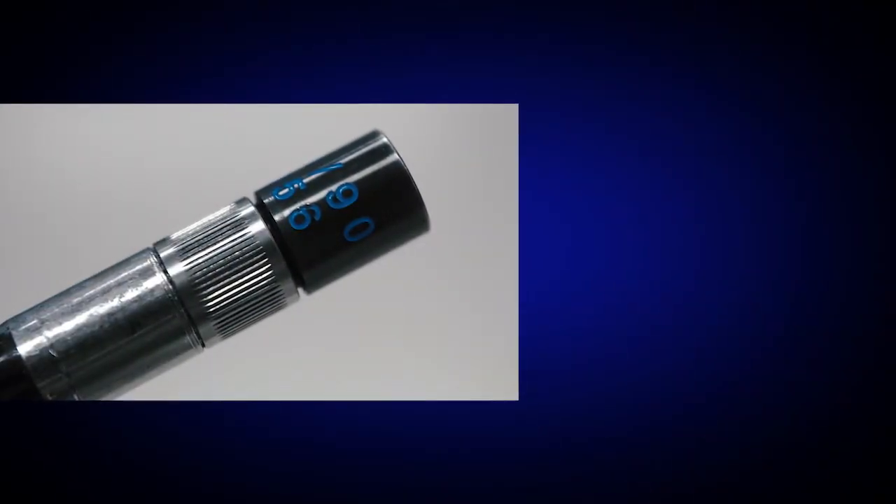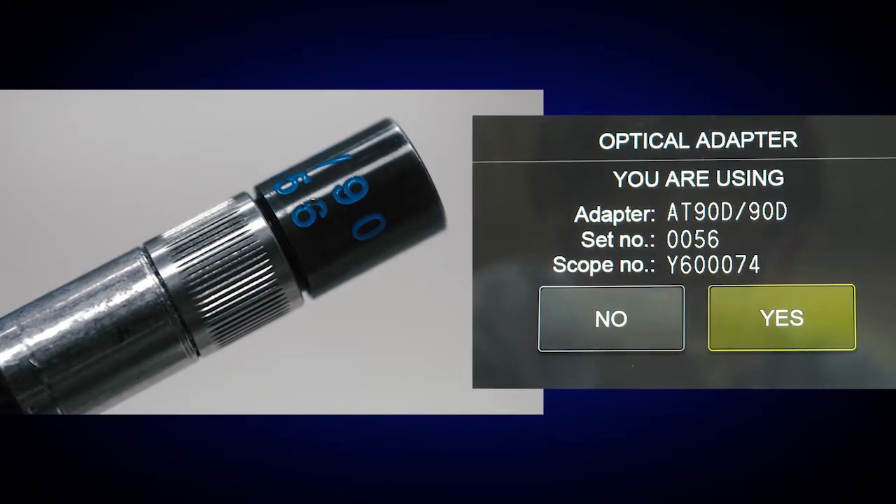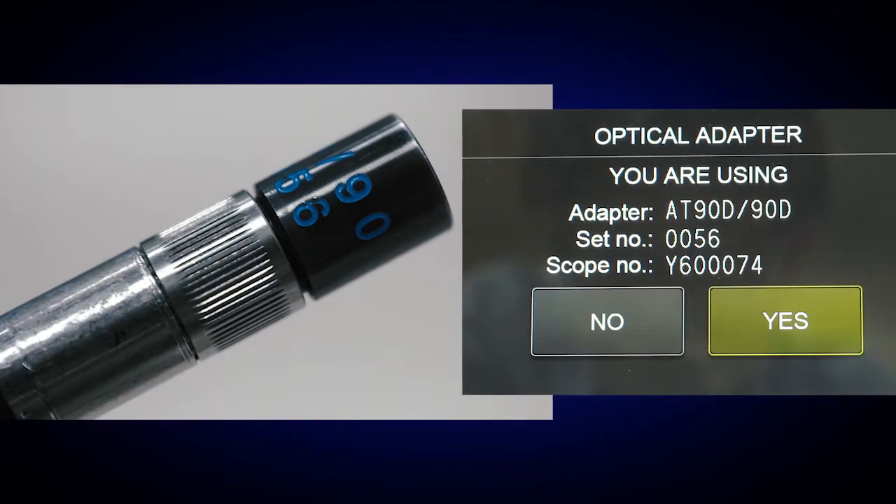Make sure a stereo measurement tip adapter is attached to your scope and the serial numbers on the screen match the serial numbers on the scope and tip adapter.